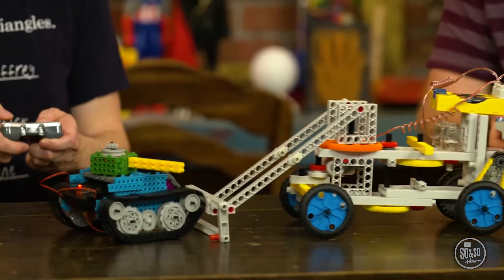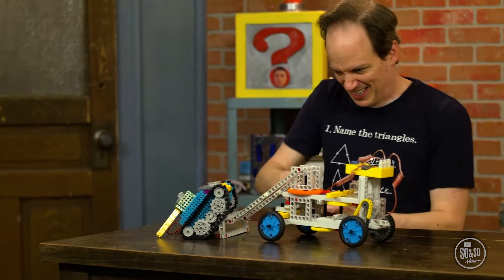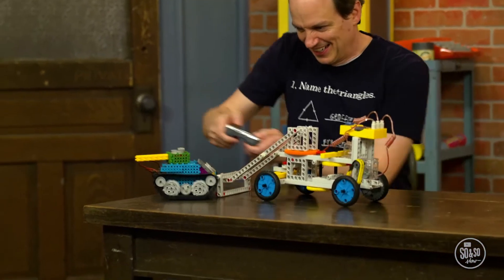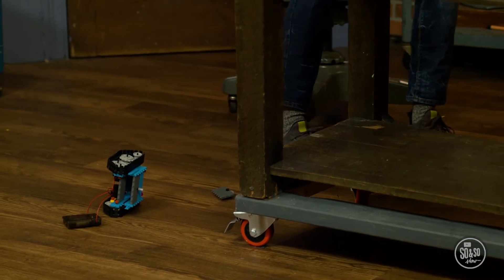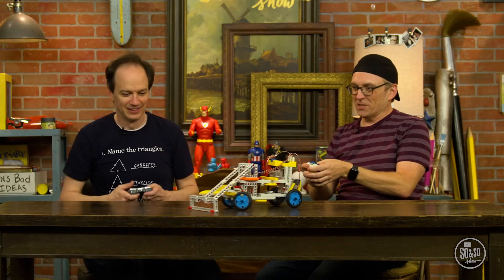I've got to use some different tactics here. I'm going to open it to you! No! Oh, yes! Yes! That's not fair, you had a bulldozer thing. Can't turn my wheels! Oh, my hand fell off! I win!